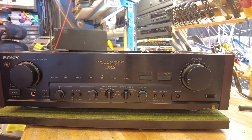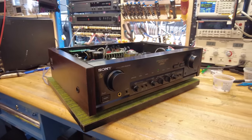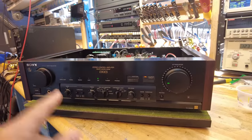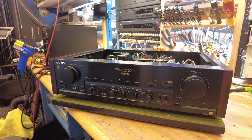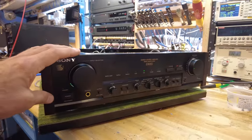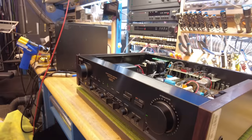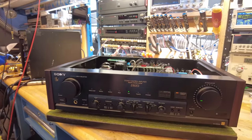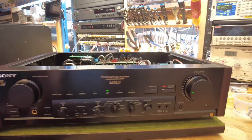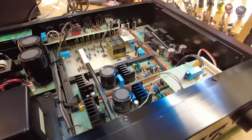This is a Sony TA-E80 ES from the 1980s, and it is far different from any other preamplifier they made in this series, this generation, or even within a decade. It's easy to mistake this for other Sonys because they all had a very similar look, and it wasn't until I looked inside that I realized this preamp was special. It has the typical rosewood side panels, aluminum extruded faceplate, and knobs that are mostly plastic-looking on the outside. But on the inside it tells a very different story.